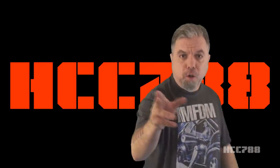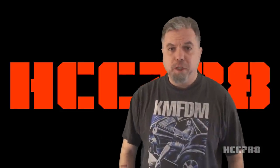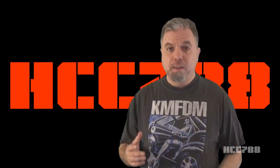Hello, everybody. Hooded Cobra Commander 788 here. This is the show where we review every vintage G.I. Joe toy from 1982 to 1994. But this week, we're not doing that. For this review, I need to thank Brandon Knight.